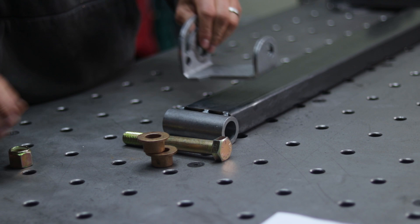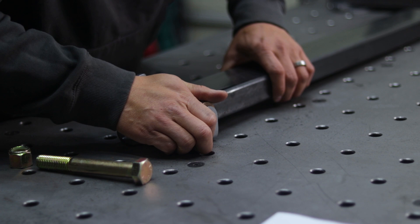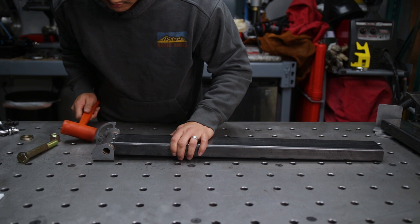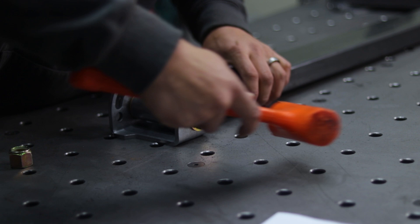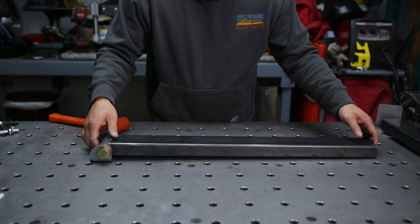Go with the bushings in first — slide them through. If it's tight, over time the bearings will break in, and you can use a rubber mallet to position them. Then put your flat washer over your bolt and knock it in, then put the flat washer on the bottom and loosely tighten up the nut. That right there makes up the hinge assembly.